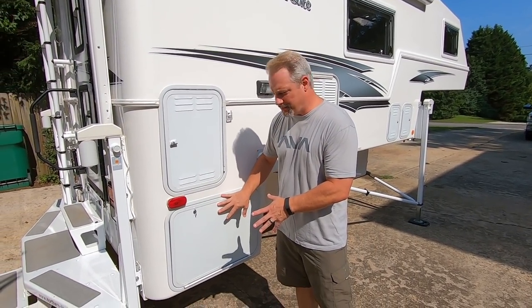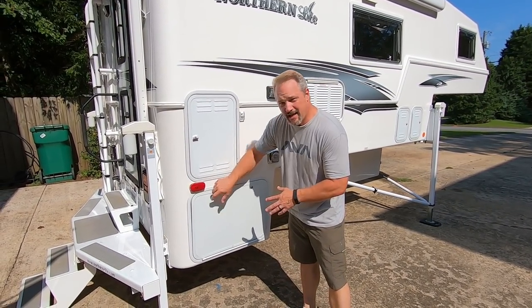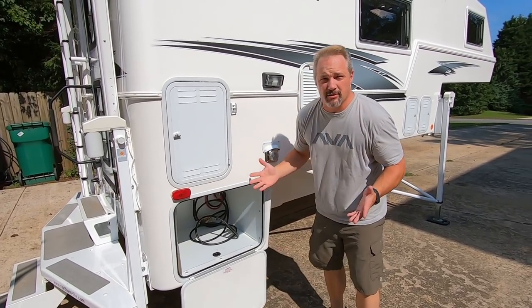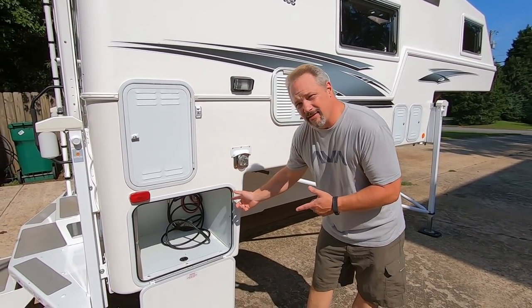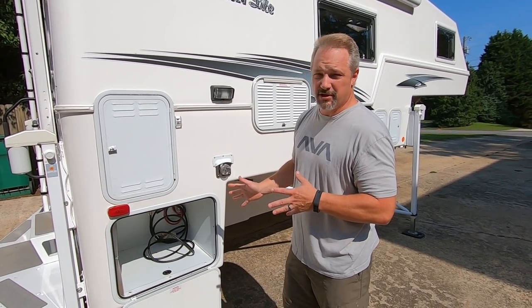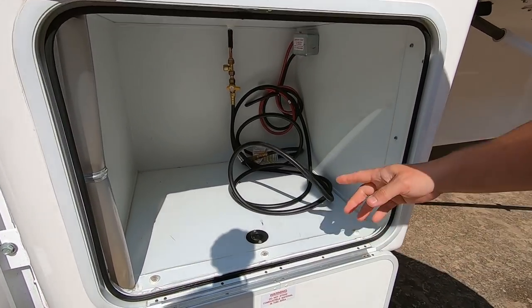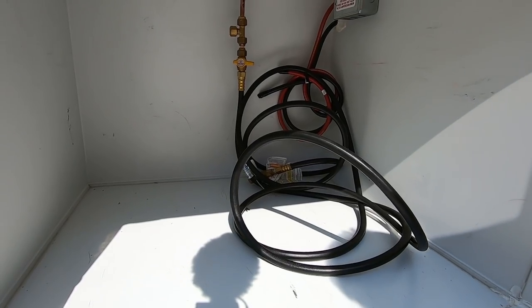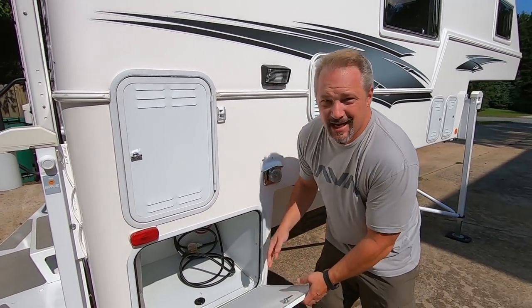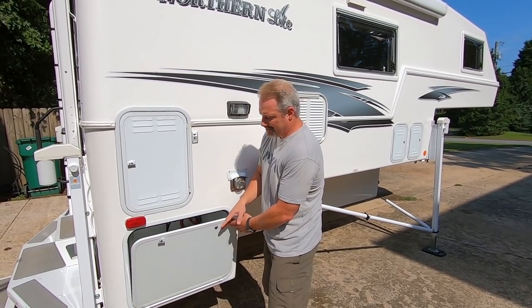This is the generator box area. We do not have the generator, so if it had a generator there would be a vented door here — this is just storage for us. However, the box is prepped and wired and ready to go to put a generator in. It's generator ready and comes with the gas line to hook up a generator if you want. Not having the generator makes for a lot of extra storage which we've really enjoyed.